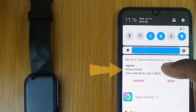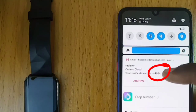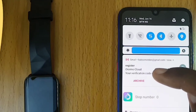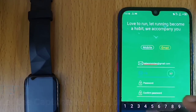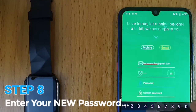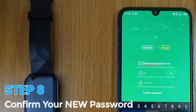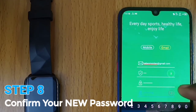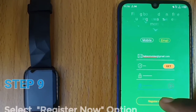Go to your email inbox. It contains your Oraimo verification code, which is 4 digits, as you can see on the screen. Memorize it and paste it in the captcha code. Now input your new password, then type it again to confirm. Select the register now option.